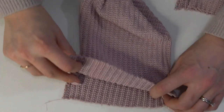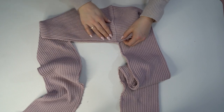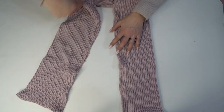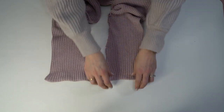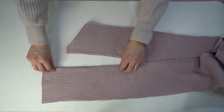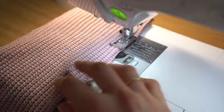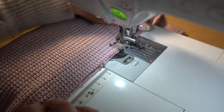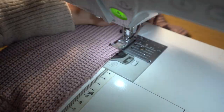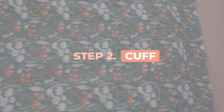With right sides together, stitch each of the short ends and then stitch all along the bottom to hold the neck band together. You can see it's open — we're just stitching all along here to hold the neck band in place until we're ready to attach it.